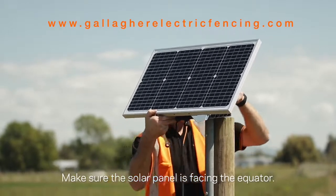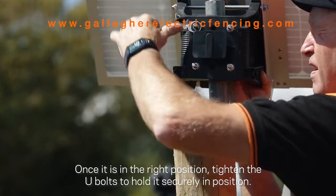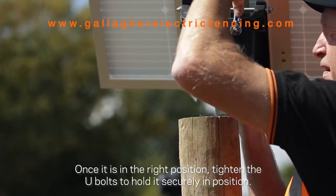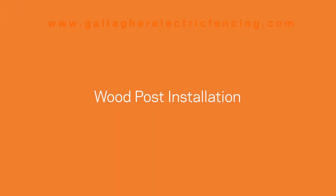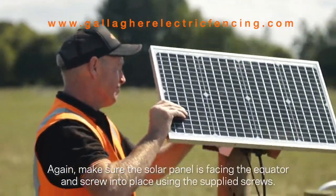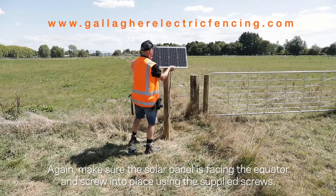Make sure the solar panel is facing the equator. Once it is in the right position, tighten the u-bolts to hold it securely in position. For a wood post, place the solar kit on top and again make sure the solar panel is facing the equator, then screw it into place using the supplied screws.